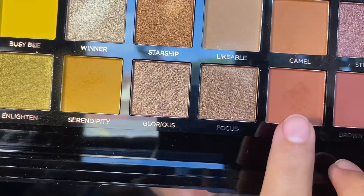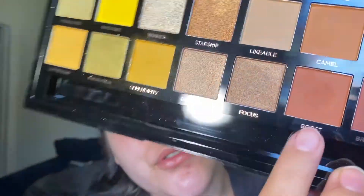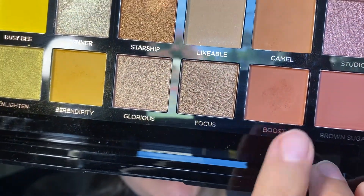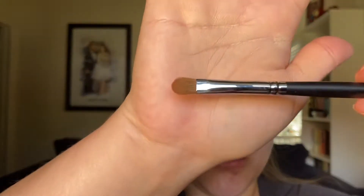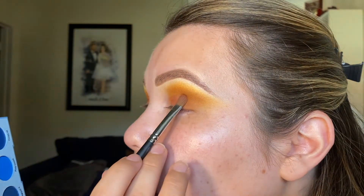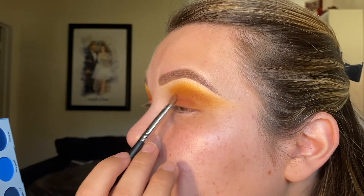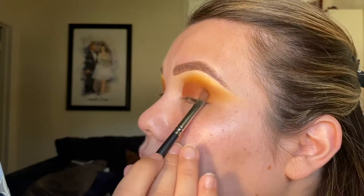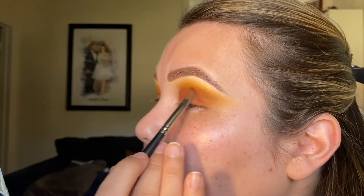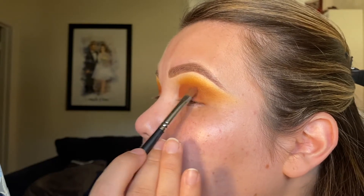Next, I'm going to go into the shade Boost — also a warm-toned brown, but a deeper tone from the Camel shade. For this I'm going to be using a Morphe M124, a small little flat shader brush, and I'll set this shade all over my lid using padding motions — I'm not really pulling or dragging the shadow.